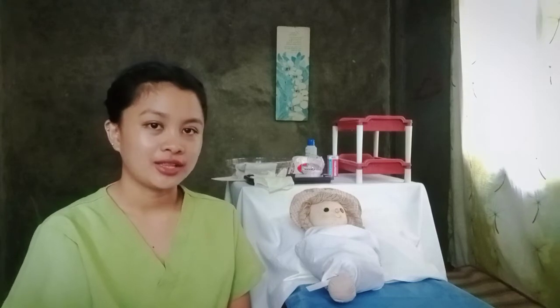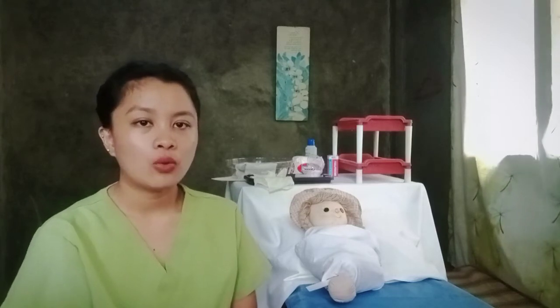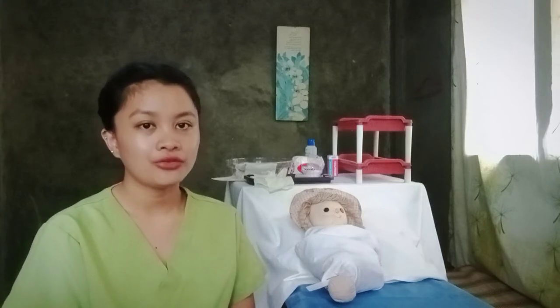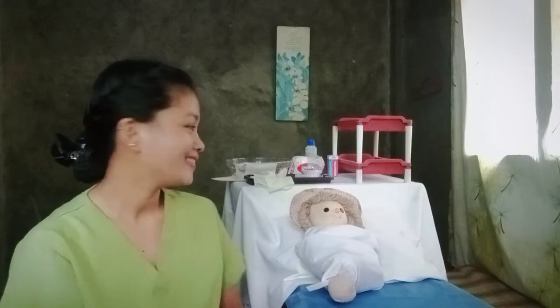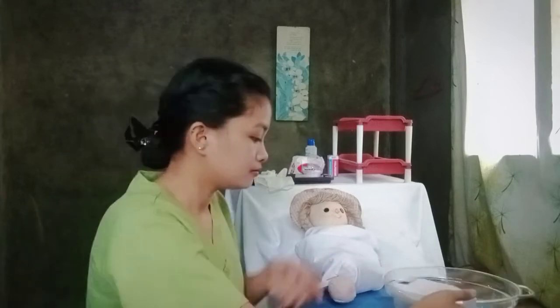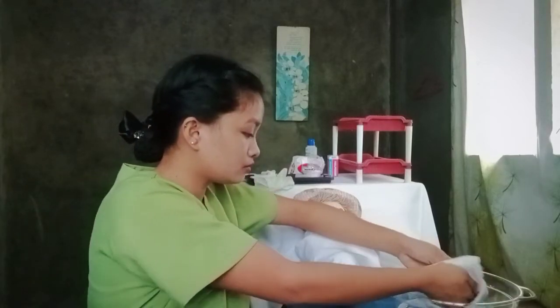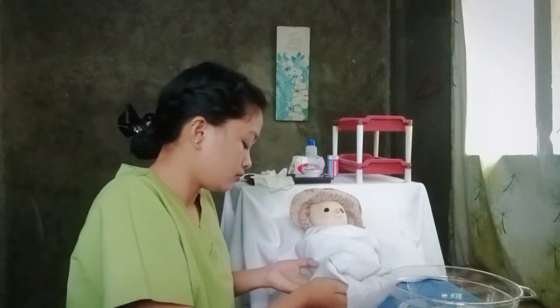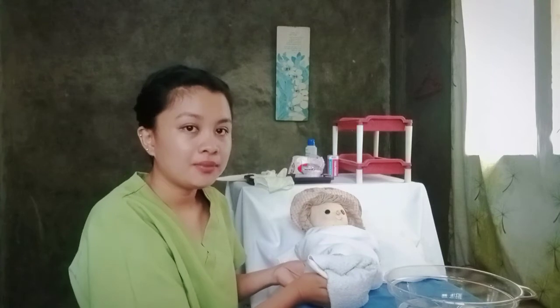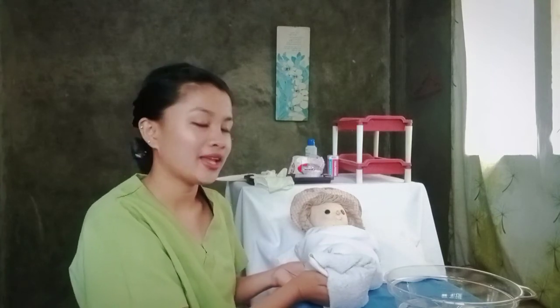Then warm the heel of the infant. We can use an alternative warm washcloth that has been soaked in warm water, no higher than 41 degrees Celsius, for 3 to 5 minutes. We warm the heel of the infant because it increases the blood supply to that area.